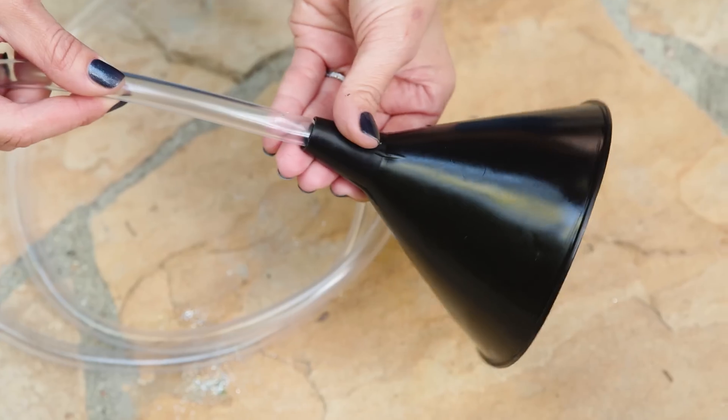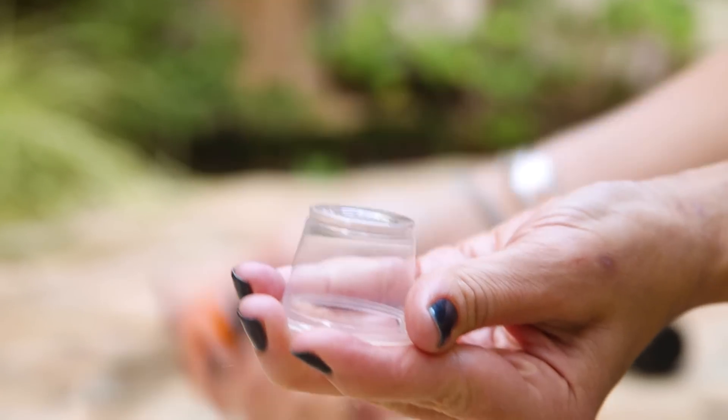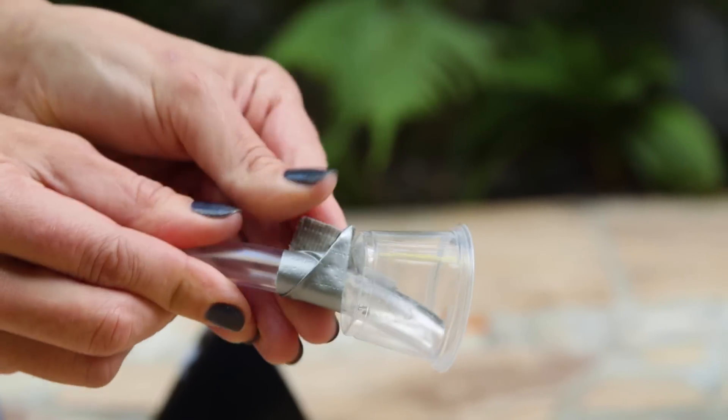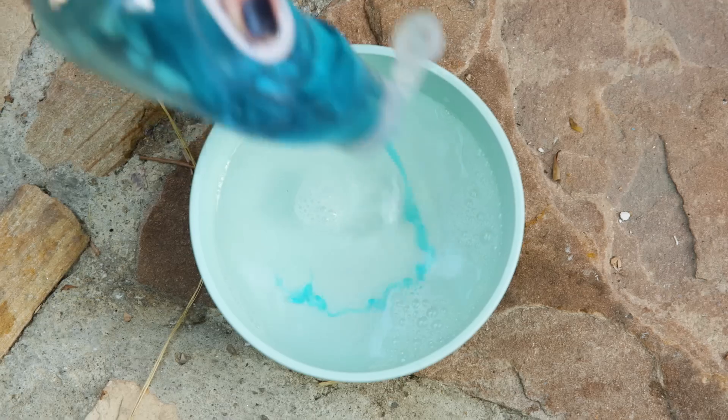So first we attached one end of the tubing to the funnel with duct tape, and then cut a small slit in the plastic cup to put the other end through, and secure that with tape. Then we filled our container about halfway full with warm water, and finally made a little bubble solution using half water and half dish soap.